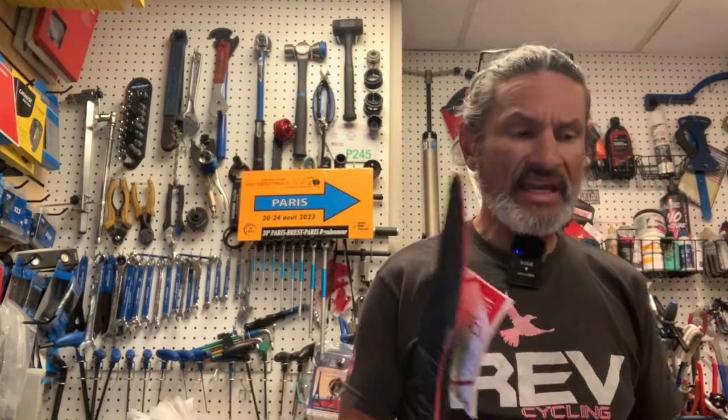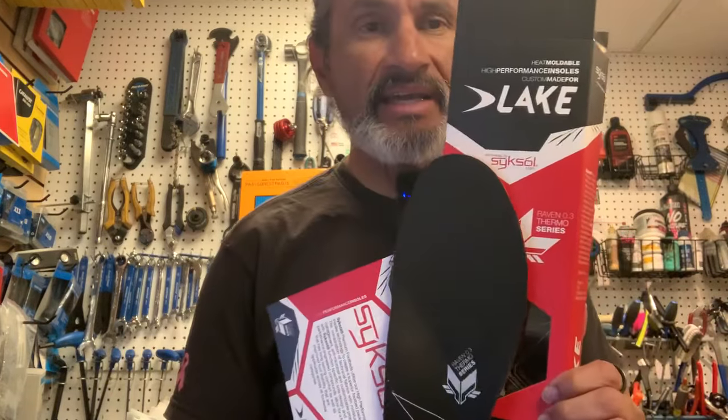Hello and welcome back to Revender in Sports and another unboxing. I'm going to talk today about custom insoles, but before I get started on the topic of the day, I want to give a disclaimer.